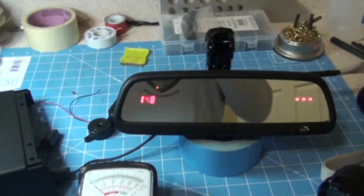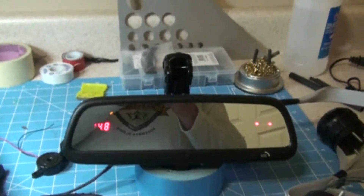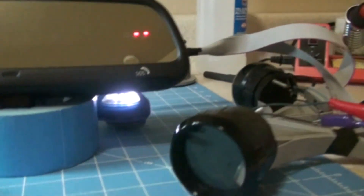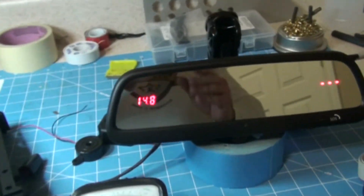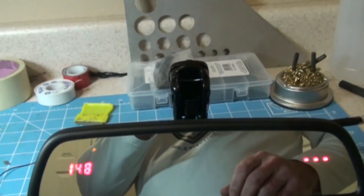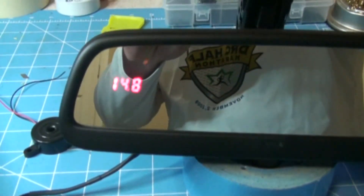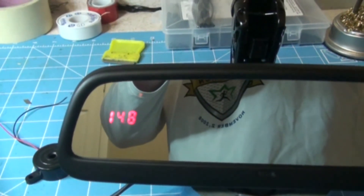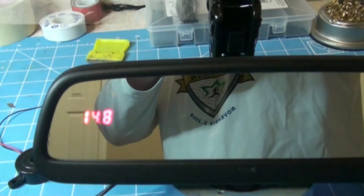If it's the middle of the day and it's very bright outside, you're going to want the gauges at their full illumination, which they actually are right now, because I've placed a small light behind the mirror to simulate sunlight. At nighttime when it's dark outside, if you have these things cranked up all the way, it's going to be too bright. So we'll move the lights out of the way and you can see the display dims down. Move the light back and it powers back up.